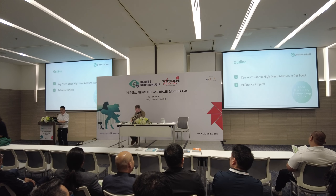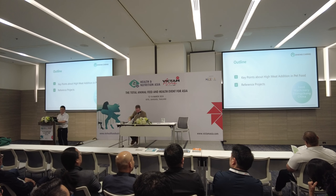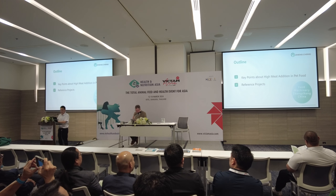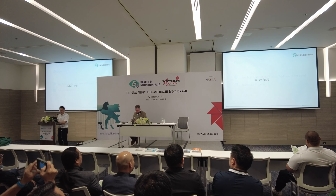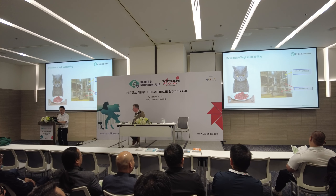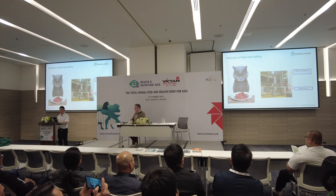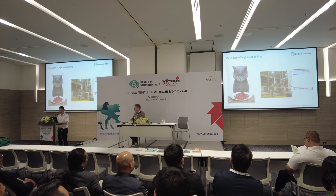Our topic today is actually only one topic. It's a key point about high meat addition in pet food. Unlike people, pets are meat lovers — they are carnivores, so they prefer more meat in their pet food.